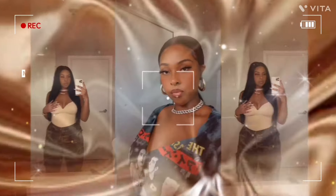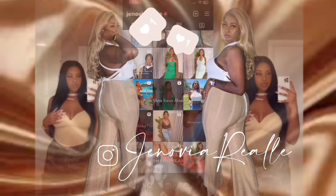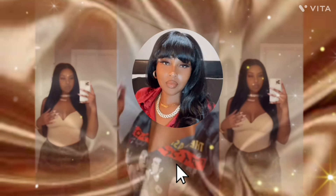I got a wig from Temu — use what you got to get what you want, Diamond! Hey guys, welcome to my channel. If you're new here, my name is Jenovia Real, and if you're a returning subscriber, welcome back. Thank you for coming back to watch my content. We are doing another Temu installation.